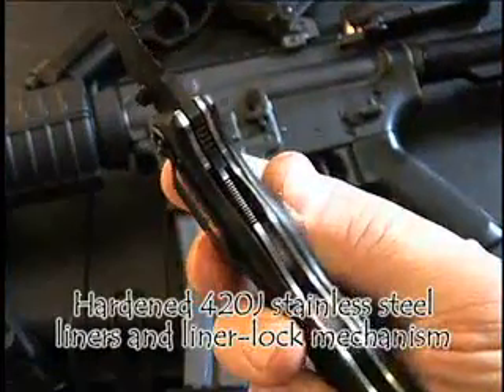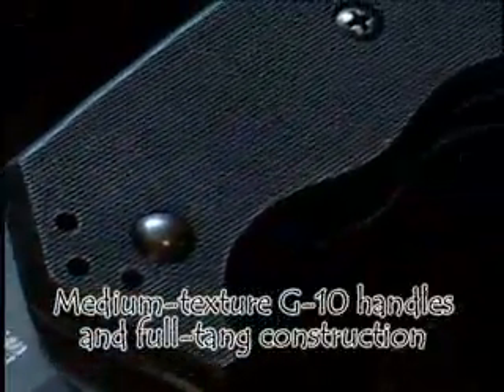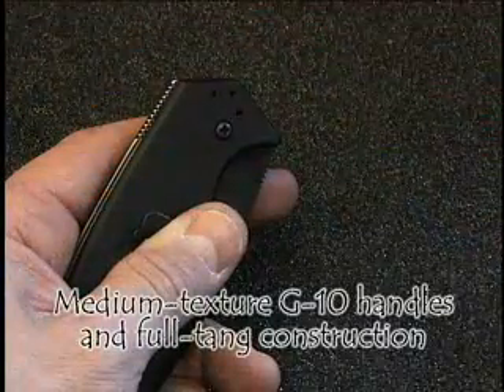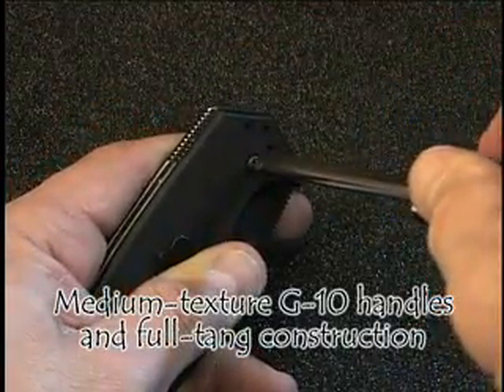It's built on a framework of 420J hardened stainless steel liners with an integral liner lock. The handles are medium textured G10, and all the hardware on the knife is configured with a Phillips head screw so you don't need any special tools to adjust or repair your knife. If something comes loose, you can simply tighten it up with a regular Phillips screwdriver.